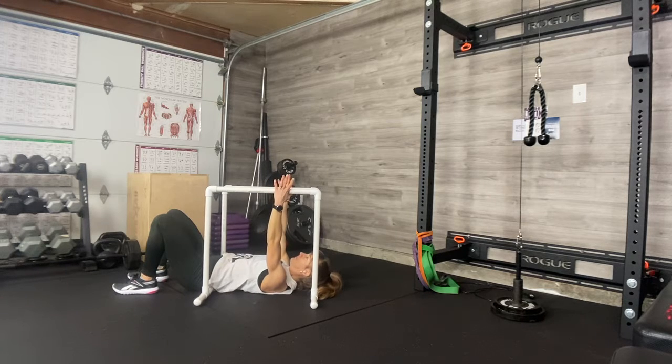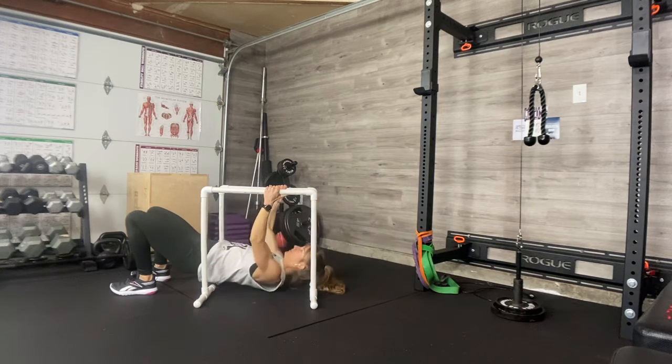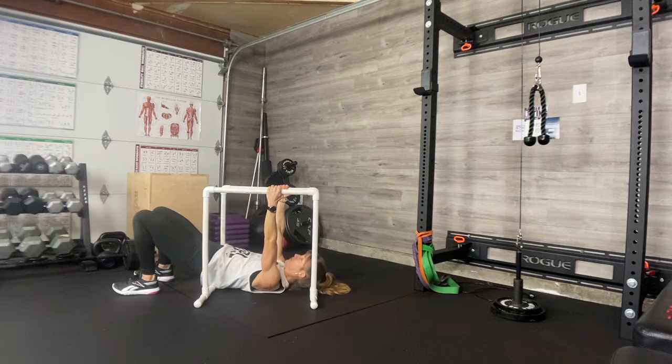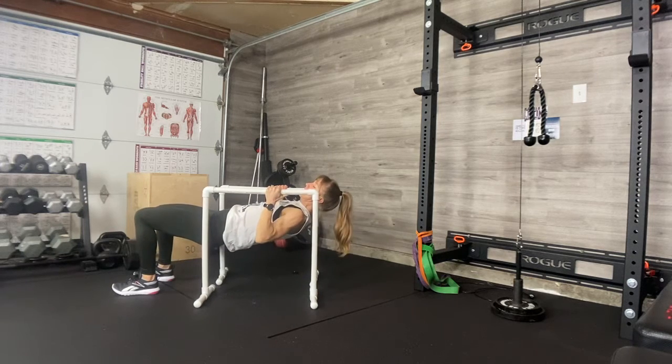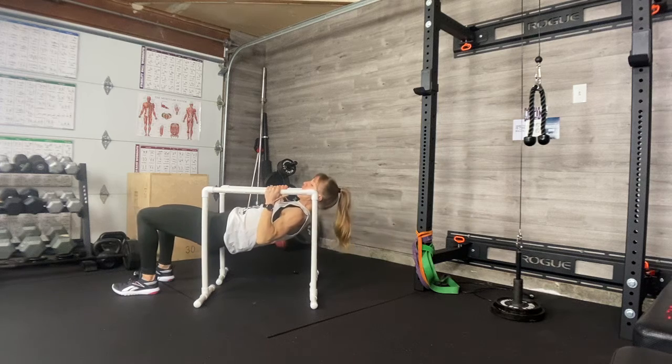You're going to breathe in, then breathe out and pull. Come down, breathe up. Try to get your chest up to your hands. As you're moving, you're drawing your shoulder blades in and back, squeezing your back muscles so hard. Elbows are narrow.